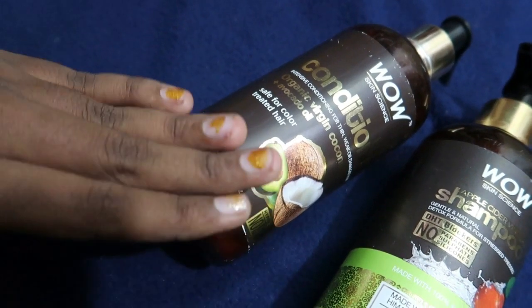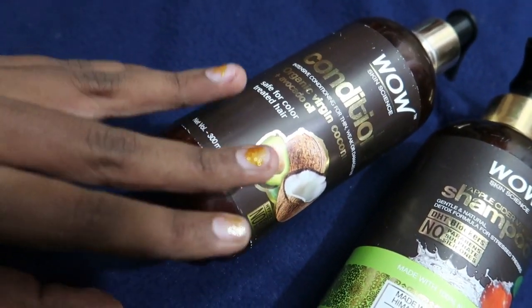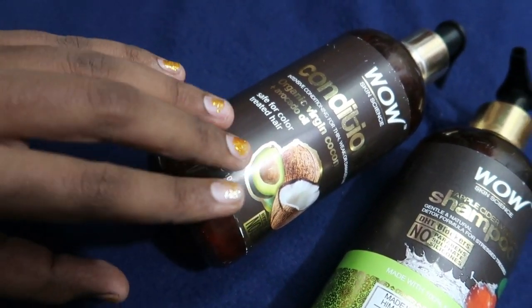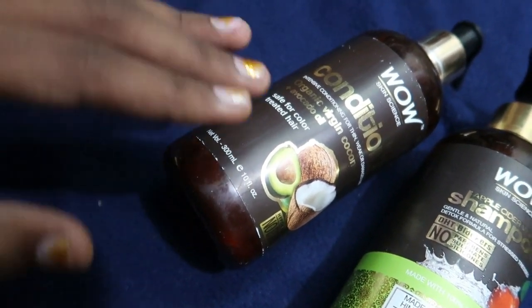Apply it to the hair and scalp. After 5 to 10 minutes, you can wash the hair. That's how the conditioner works. The hair will be soft, shiny, and have a bouncy look.